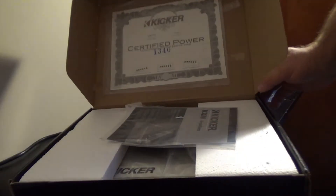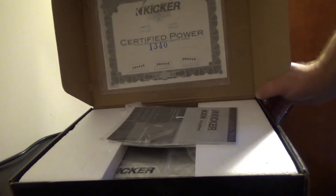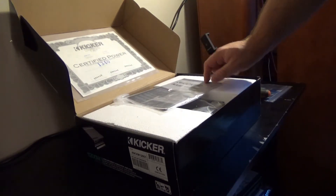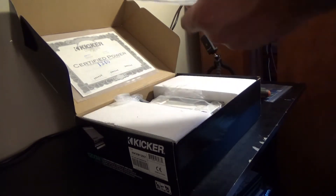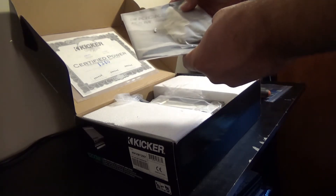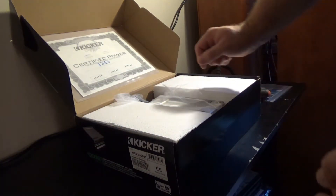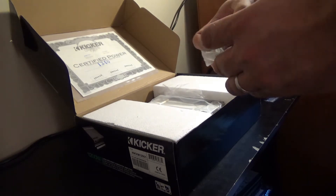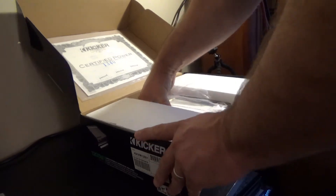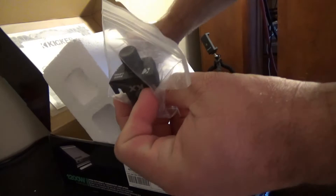We've got a burst sheet here — we'll see if it's accurate or not later. We're at 1340 watts. I don't know how they did the test but it says it passed. There's the serial number in there, so that's nice. You have your owner's manual, some screws, and a remote bass knob cable. There's the remote bass knob.